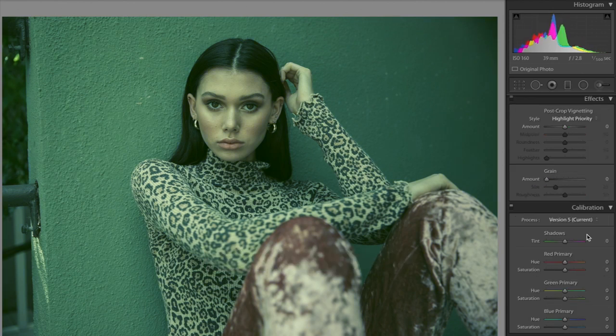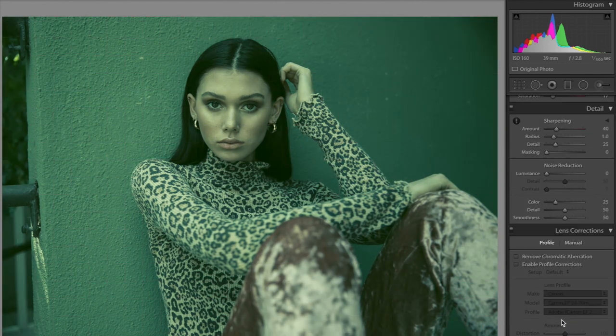Now we're going to the calibration window. I'm going to start by decreasing the shadows tint to negative 100. Then I'm decreasing saturations and fixing the hue on a couple of them — for the red primary, negative 16; hue on the green is negative 26, saturation negative 22. And then adjusting the blue a little. Your photo is going to look like this.